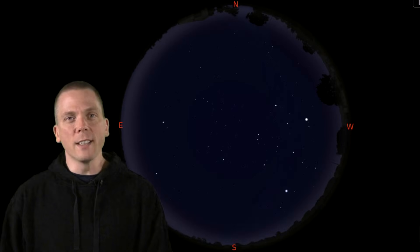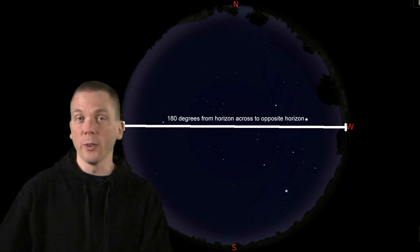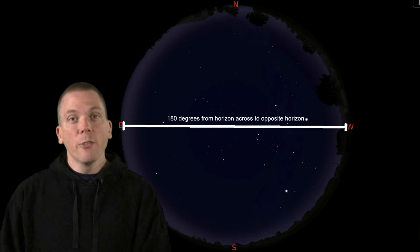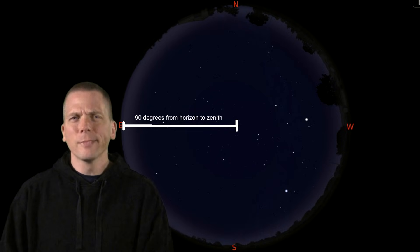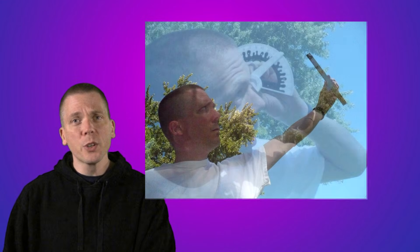So horizon to horizon, say from the east all the way to the west, is 180 degrees — that's easy enough. And if we measured another large distance from horizon to the zenith overhead, that would produce a right angle, or 90 degrees. Still pretty simple, right? But to measure smaller angles than that, we need a measuring tool. A ruler doesn't work, because that would be for linear measurement, and holding a protractor to our eyes is a bit impractical.